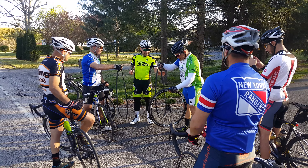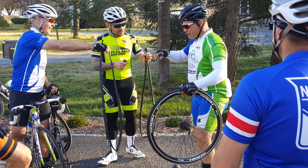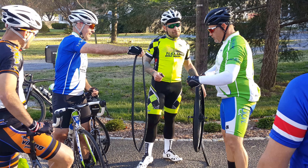We got Papi Goldo fixing the tire, and Papi Chulo holding the wheels.